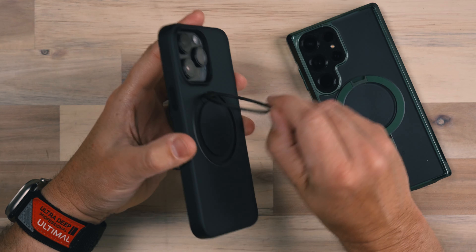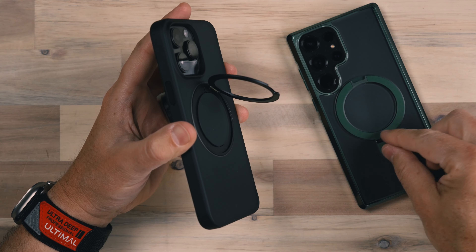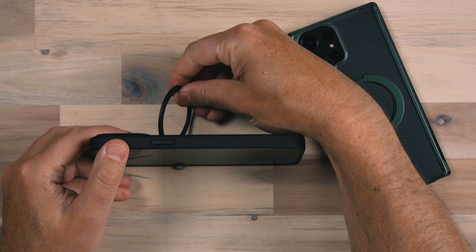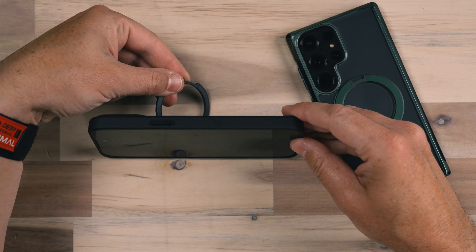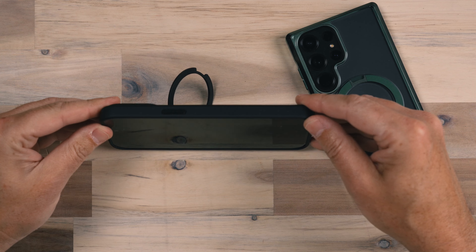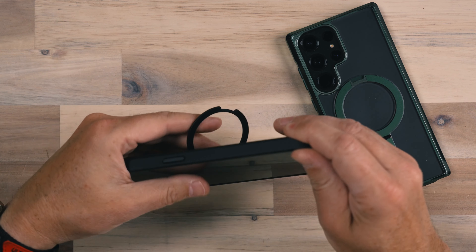One of the things I really like about the iPhone version is that it rotates all the way around. One nice feature about having it fixed in place — like on this Galaxy case — is that it actually stays pretty well. I was thinking maybe it would rotate underneath or something, but it actually doesn't. Even if it's at a weird angle, it's just doing its job — it's not becoming more flimsy or anything like that.